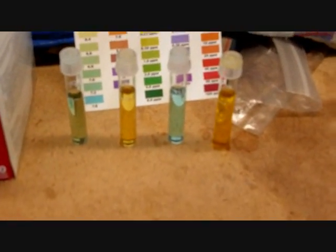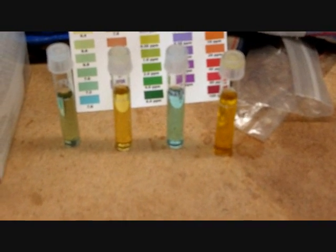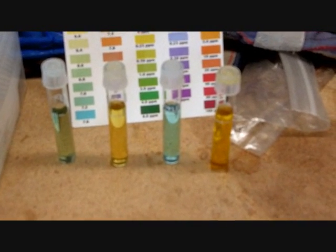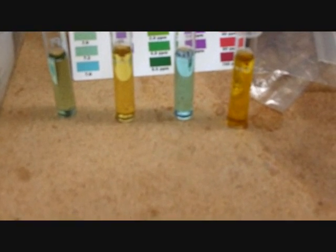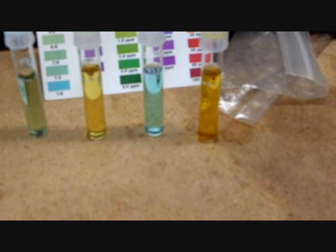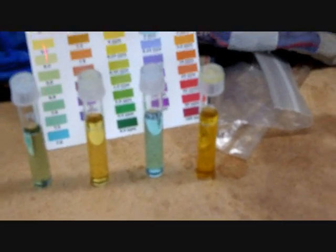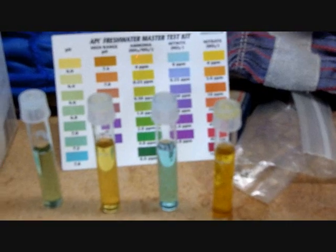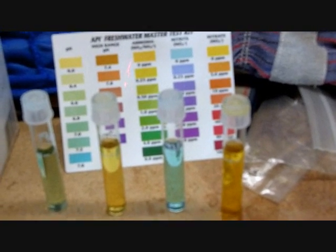I haven't done an aquaponics video in a while — I've been going through some craziness with the system. Here's my latest water test. The pH is around 6.8, the ammonia is about zero, the nitrite is zero, and the nitrate is a little darker than zero — probably between zero and five, so I'd give that about 2.5 ppm.